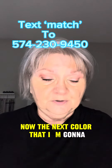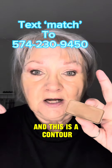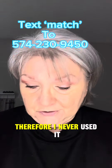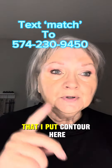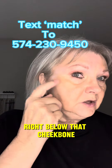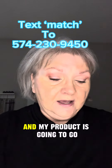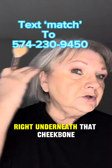The next color I'm going to use is one I've never used before with Seint — a contour. I always thought contour would take too long and didn't see the need for it. So we're going to use contour, and I'm going to share that I put contour right below that cheekbone. If you feel your face, you've got a cheekbone that comes up to the top of your ear, and my product is going to go right underneath it.